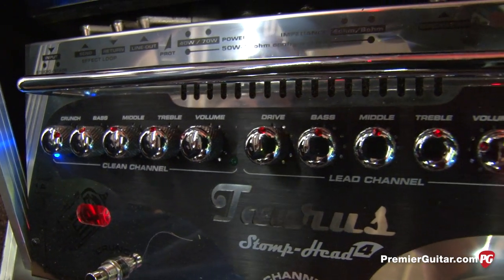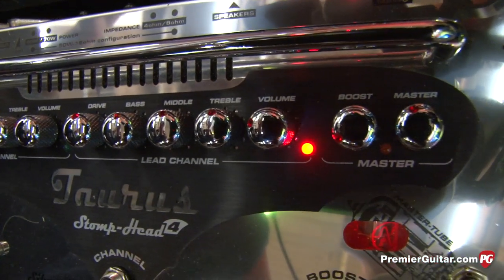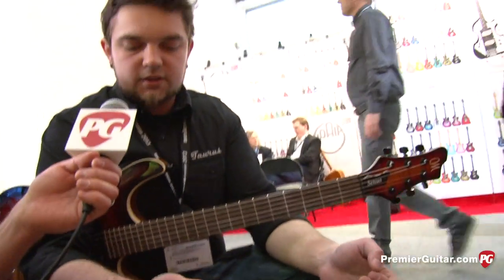They start wondering what's going on — how come an amplifier that sounds this way weighs only four kilos? And this is why we think this kind of amp may be a game changer for the future.